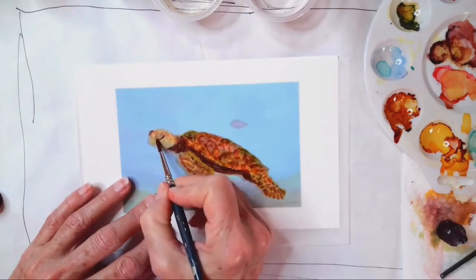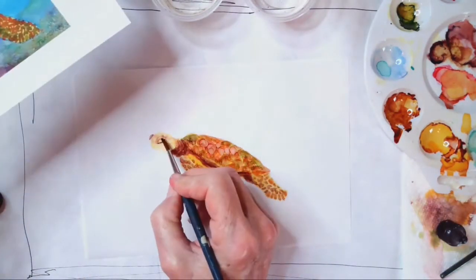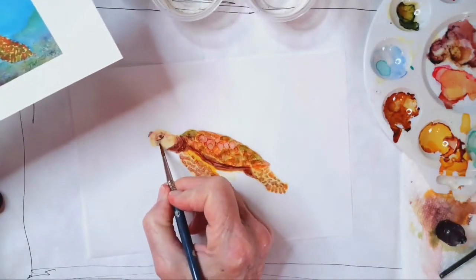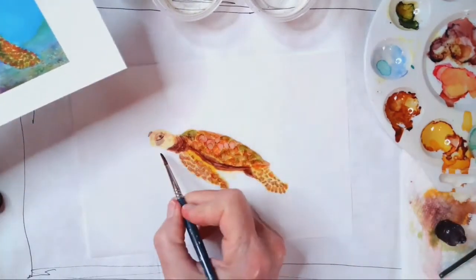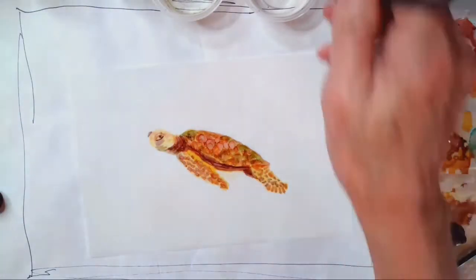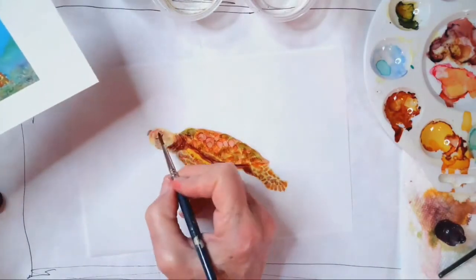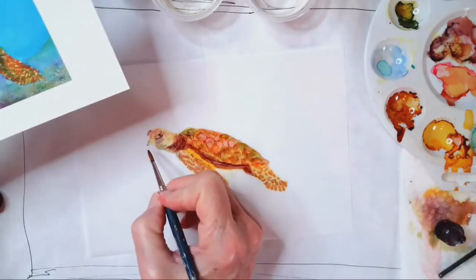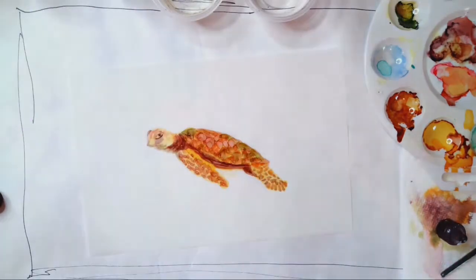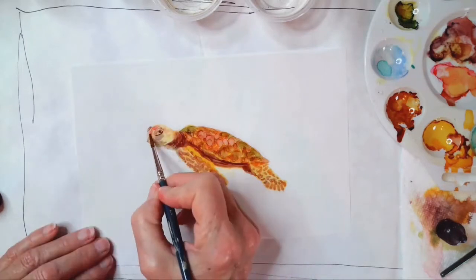I'm checking from the original and trying to see where the eyes are so I can get a better orientation for this dude, and working on the head. The head is what really makes the most difference with turtles. This is a hawksbill turtle — you'll see it has a kind of a weird little nose. I'm working on doing that. It actually has a little bill, almost like a duck's bill. I'm working on the shaded areas and gently getting some more color in.